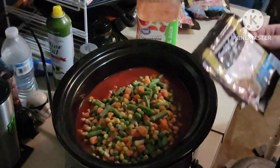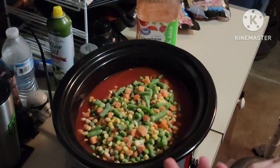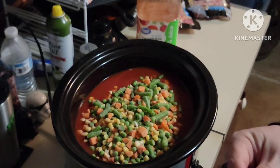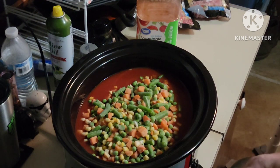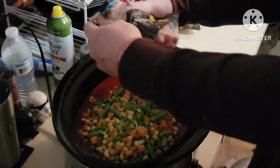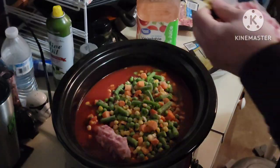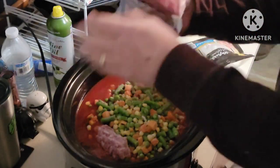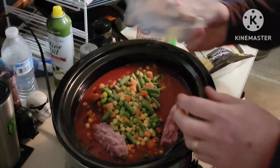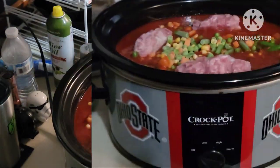And then next, I've got these little bits of ham — they're little 8-ounce packages. I bought them for like a dollar way back when and had them in the freezer. So we're just going to dump those in. Alright, so that's it pretty much.